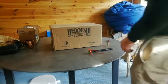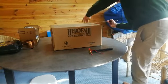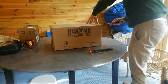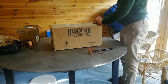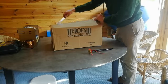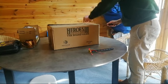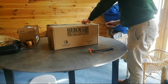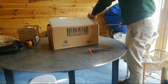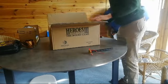Okay, let's see what we've got. Very carefully, I don't want to damage anything inside. Maybe do some editing later. All right, here we go.